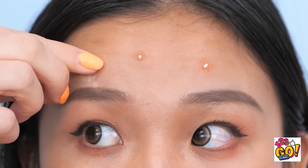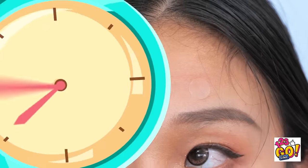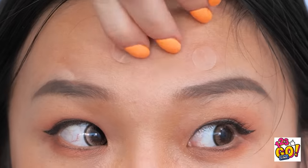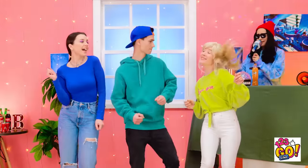I heard you have acne problems — I have the solution for you. These acne patches will clear your skin right up — you've just gotta put one on each of your pimples. After some time, you can peel them off and have a clear complexion. No way — my face, it's back to normal! You're welcome. What a great party!